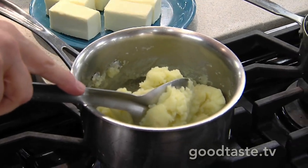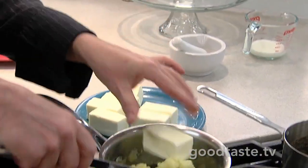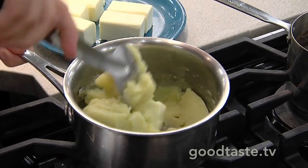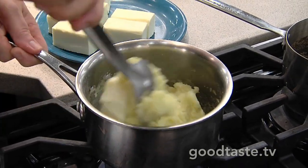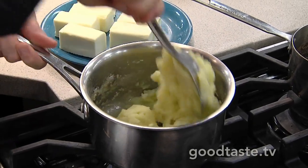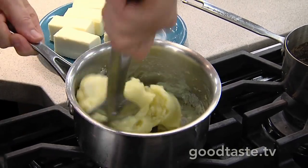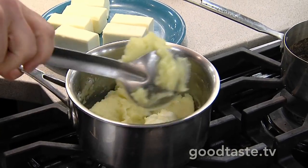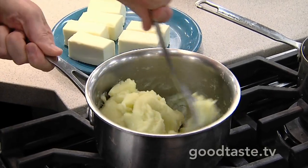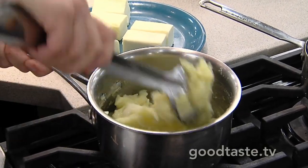Once the potatoes are dried, this is when the butter comes in. I'm going to put in a half cube at a time, and you're going to vigorously stir it with a sturdy spoon. The butter needs to be room temperature — very important — and I'm mixing it together to incorporate it. The ratio of potatoes to butter is, it's the truth, two pounds of potato to one pound of butter.